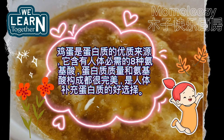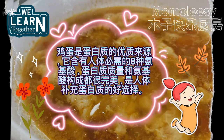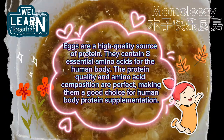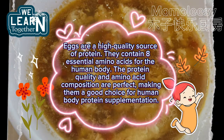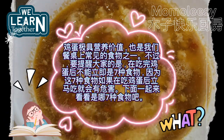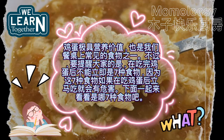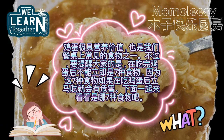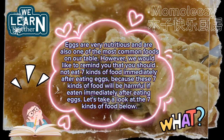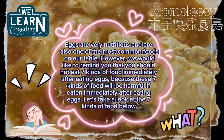Eggs are a high-quality source of protein. They contain eight essential amino acids for the human body. The protein quality and amino acid composition are perfect, making them a good choice for protein supplementation. However, we would like to remind you that you should not eat seven kinds of food immediately after eating eggs, as these foods will be harmful.